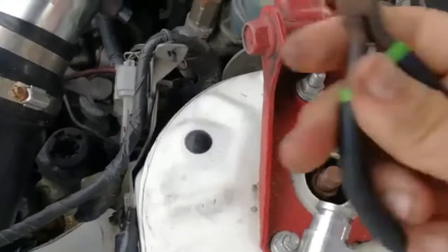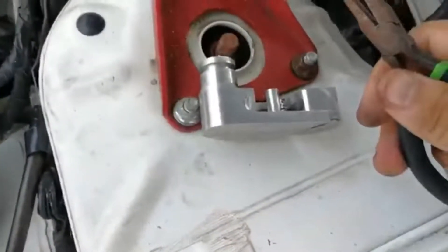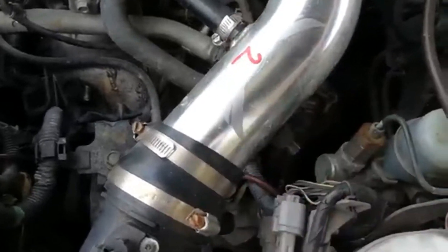All the tools you'll need for this is right here — that's it. That's all you need to install this short shifter if you've got an aftermarket intake.